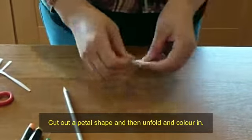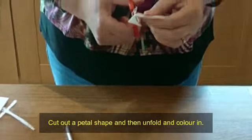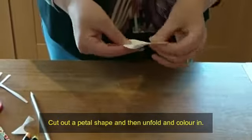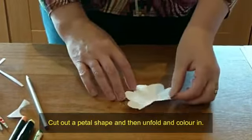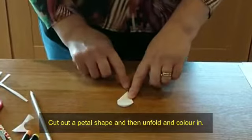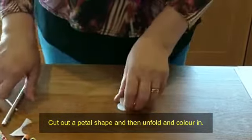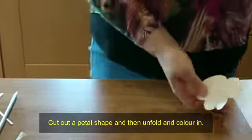On the straight edge where your folds are, keep that to the left-hand side and the point coming down towards you. You're going to draw out a petal shape — from one corner to the other side, making a shape that looks a bit like an ice cream cone. That's what the petal shape looks like. When you unfold it, you've got your petal shape. This is probably the trickiest part — make sure the point is towards you, the folds are on the side, draw the petal shape, then cut it out. You need to do that seven times.